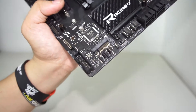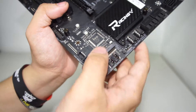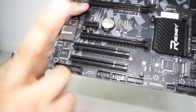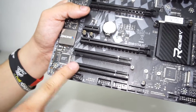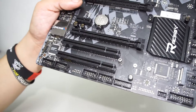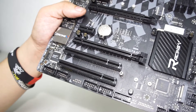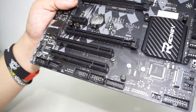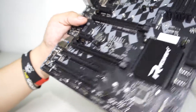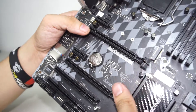We have the M.2 slot, front panel headers, and another 5050 RGB header. Over here we have a legacy PCI slot — not many people use these, but if you have older sound cards or other legacy daughter cards you need, you can pop them in there. There are also two x16 PCIe slots and two x1 slots.